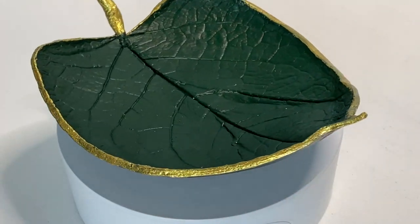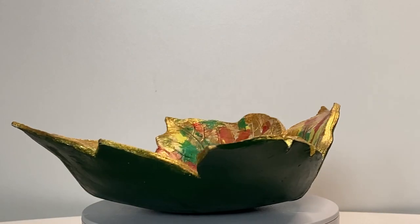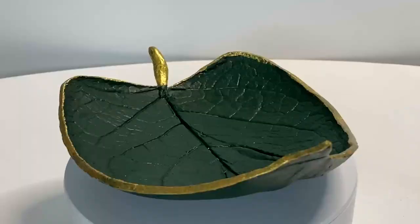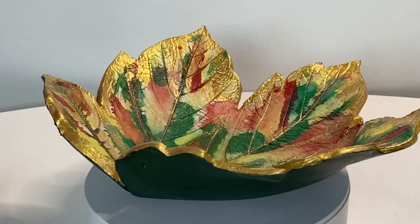So here is the final result. I hope you like it. Please don't forget to like and subscribe for more tutorials. Thank you for watching and have a fabulous day. Bye!